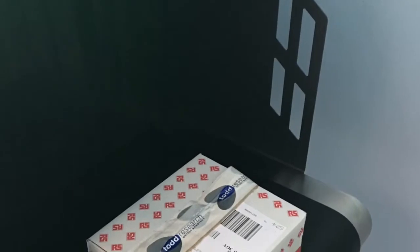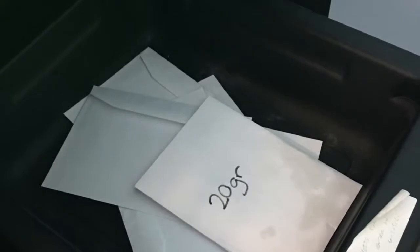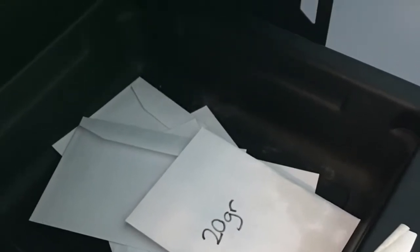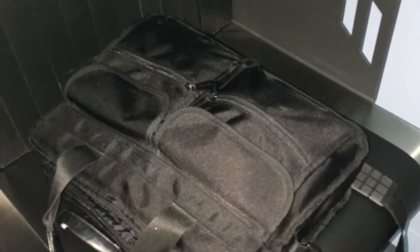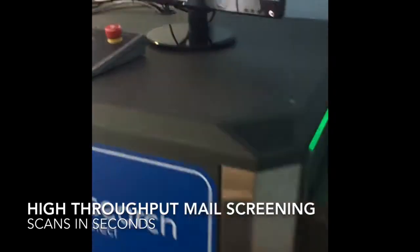The TR70 is a conveyor type x-ray scanner and provides effective inspection of mail, parcels, handheld baggage and other items. Conveyor scanners are favoured by larger organisations for mail examination because the unit allows quick and easy throughput.